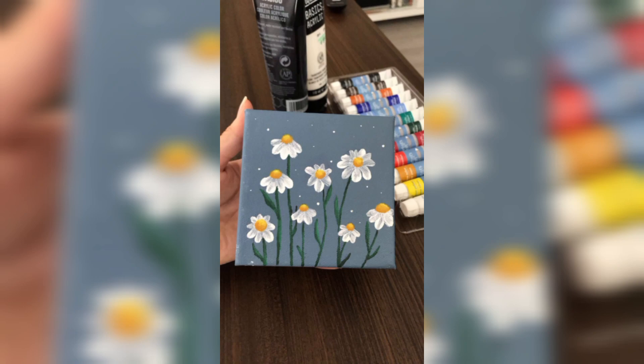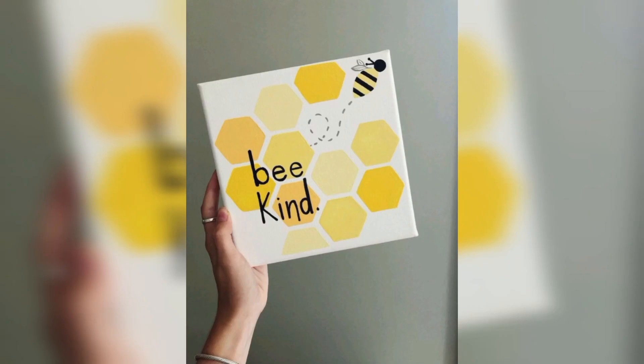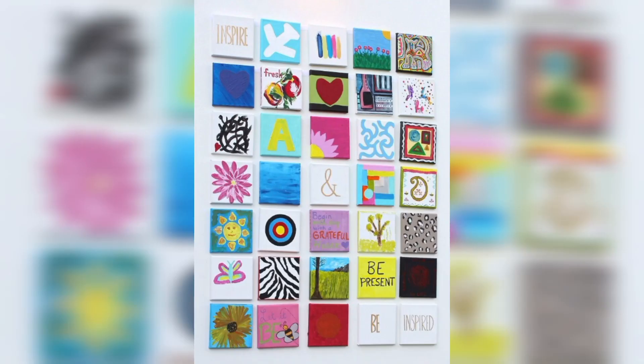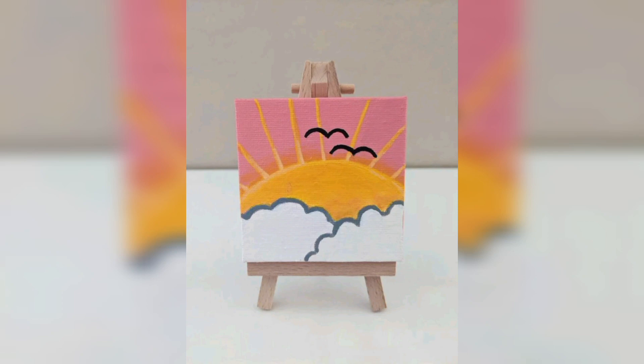Let's talk about intricate details. Mini canvases are perfect for focusing on the tiniest elements. You could paint a delicate floral arrangement or a close-up of an eye-catching object. Think about the story you want to tell with every brush stroke. Remember, it's not about the size — it's about the impact your art makes.